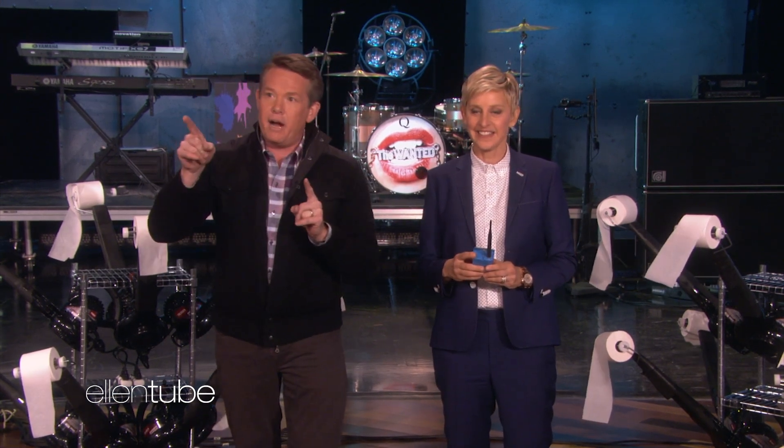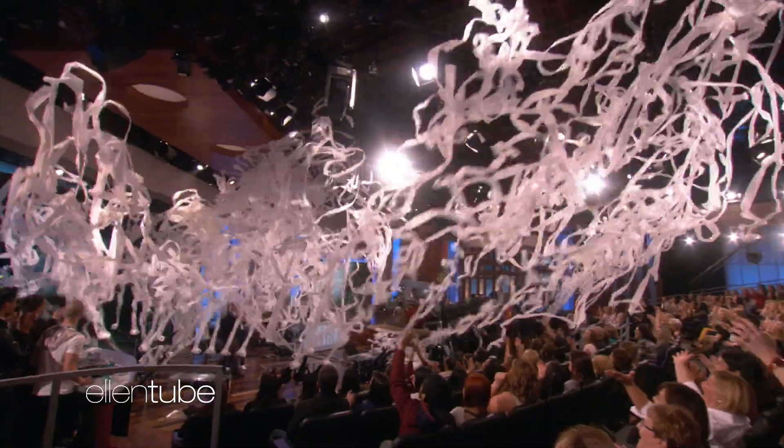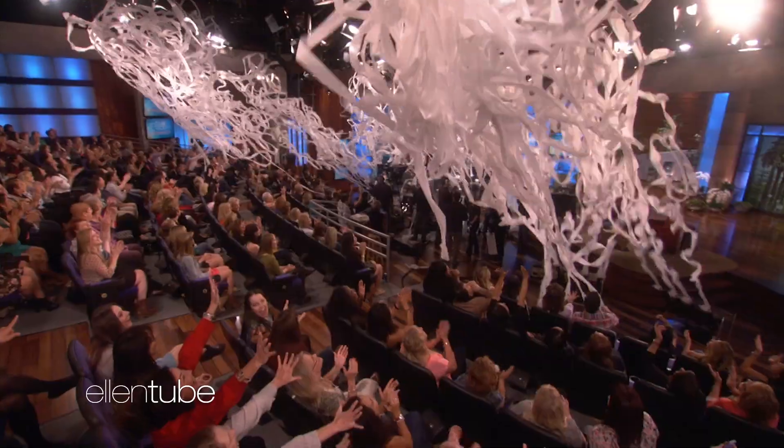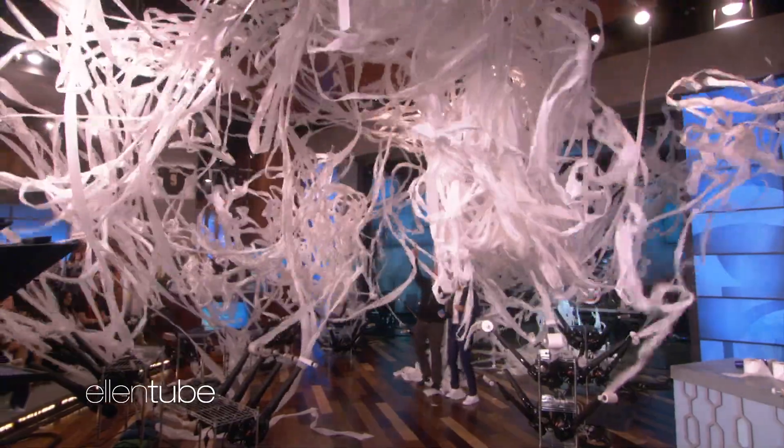OK, you ready for this? Kind of help me with this — I'm going to do a three, two, one, and then you just flip it on. Fast-moving air creates low pressure. Bam! Ready? Here we go. Three, two, one — flip it on! This is a disaster. This is a disaster!